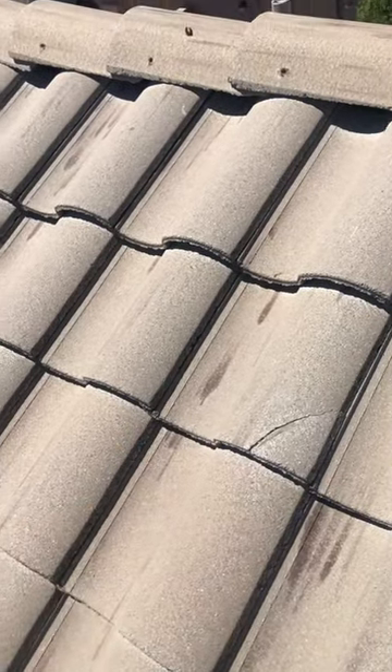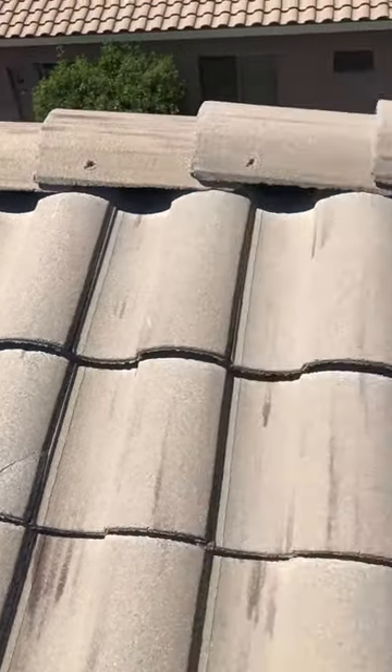Right there we have a broken tile that we're going to have to address — you're going to want to get that replaced. Let's look over there near the mortar mound. Regular maintenance happens around the mortar mounds and that's what we'll address as well.